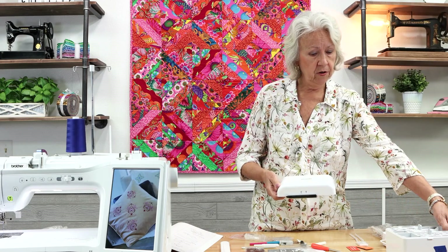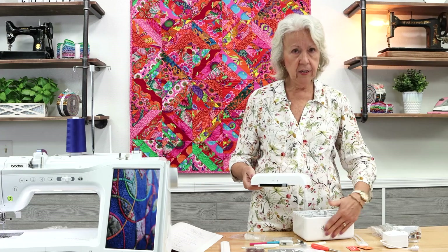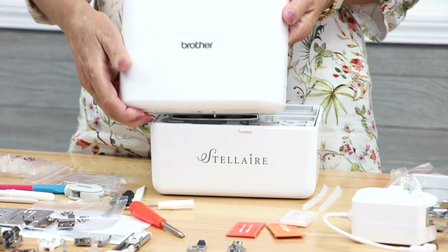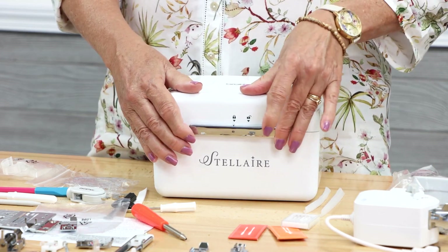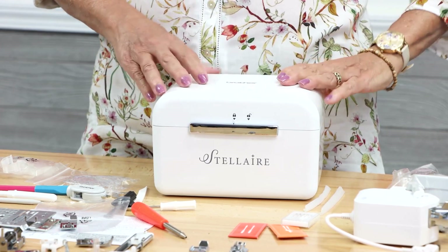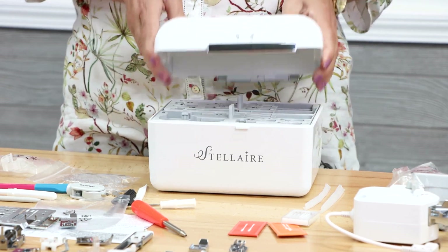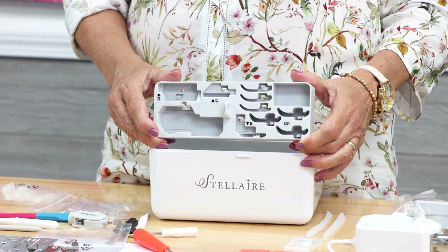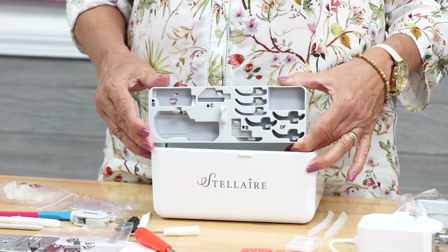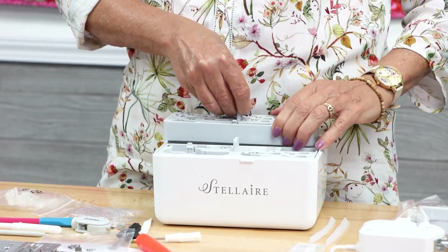When putting the lid on your storage case, make sure the 'Stellair' label faces front, then align the 'Brother' label in the right direction before sliding it down and locking it — it won't work as well if put on backwards. The feet also have designated labeled slots inside the storage case, making it very easy to keep them organized.